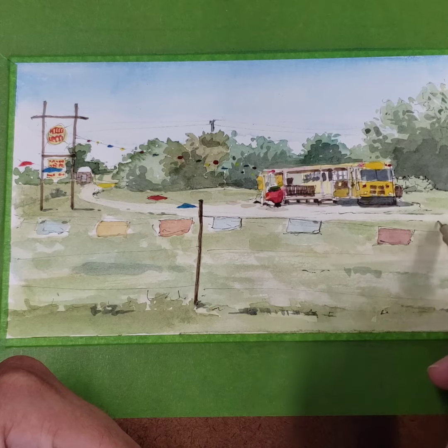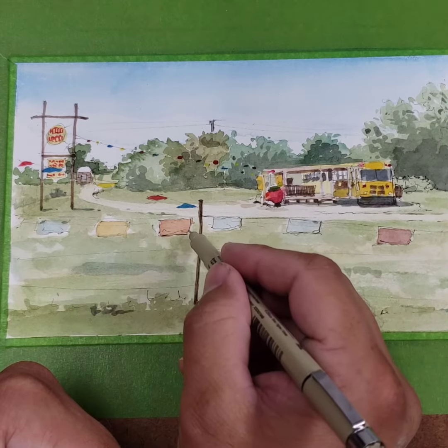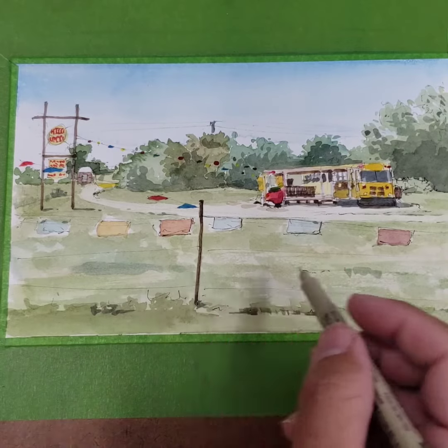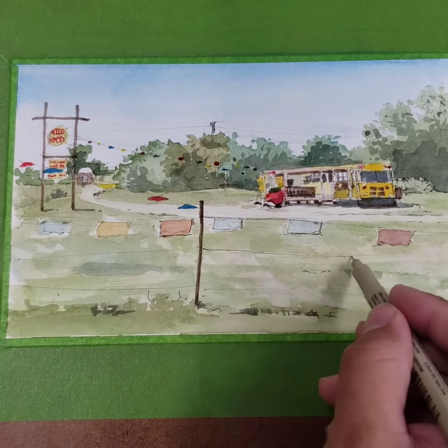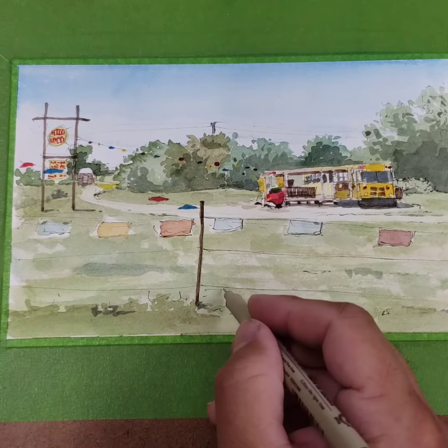When I'm done with the watercolor part, I like to come back over it with the ink pen and just make a few more marks to emphasize a few things and draw a little bit more focus to certain areas.